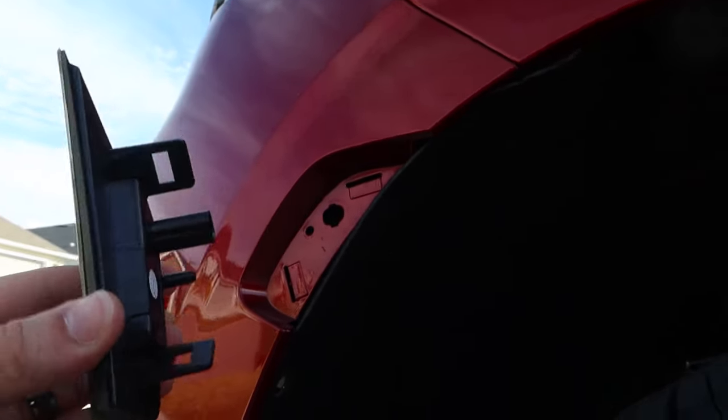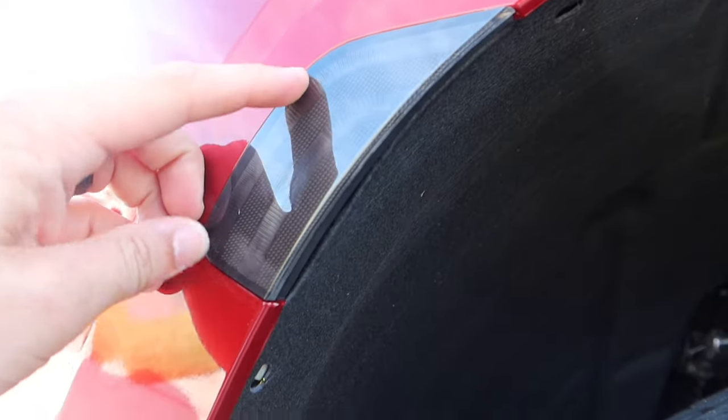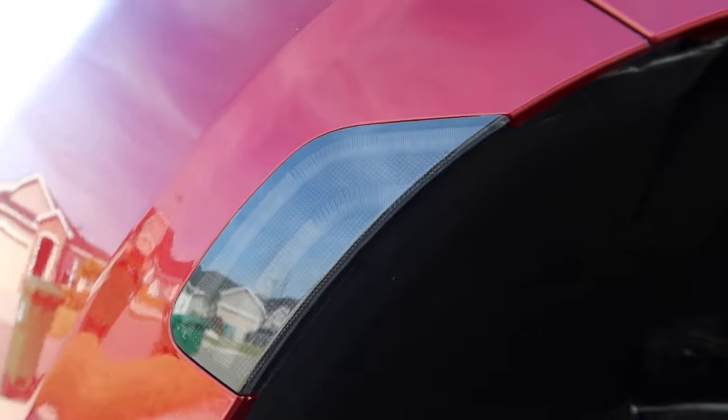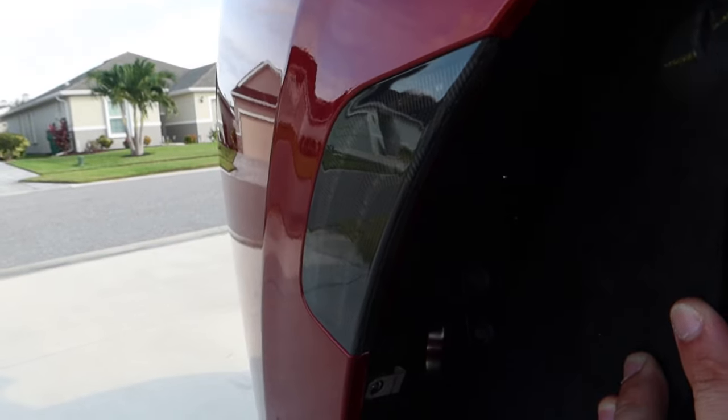Here's a little side-by-side comparison. To reverse the process, you can only really put it in one way, so go ahead and line everything up. It has a nice snug fit — exactly what we want. Looks OEM. Pretty happy about that. Once that's in place, we can go ahead and install our clips to get it clipped in and then hook up that cannon plug.